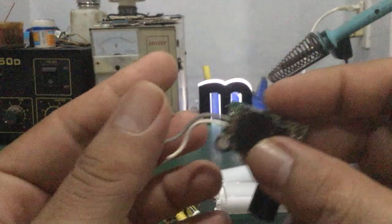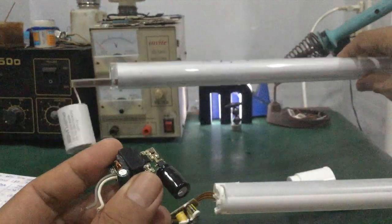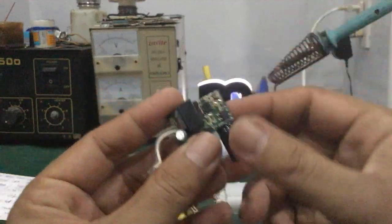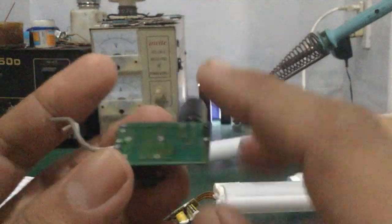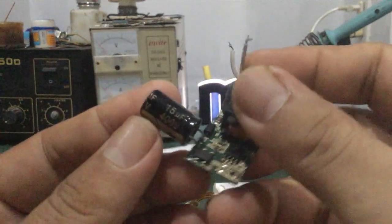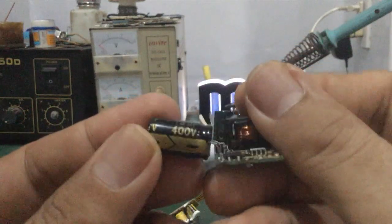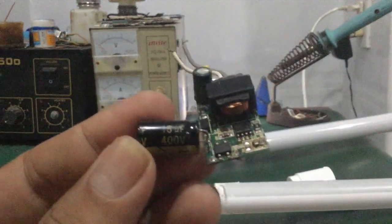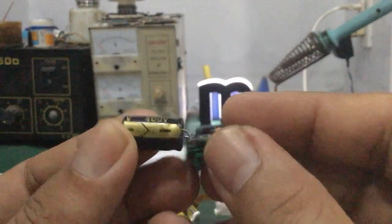Trên tay mình đây là cái bo nguồn LED driver của mấy đèn chip LED T8. Cái đèn chip LED thông thường — các bạn nhìn thấy không — cái bo này màu xanh. Còn tụ của nó không ghi tên tuổi gì luôn nhé các bạn. Ở trên tụ của nó chỉ ghi giá trị: điện dung với điện áp thôi — ví dụ 15µF, 400V — rồi hết.